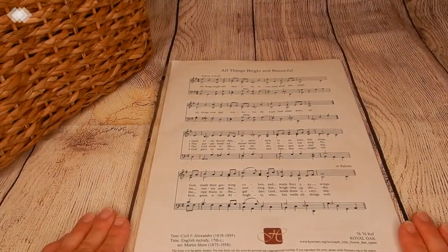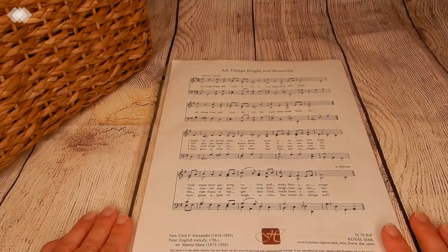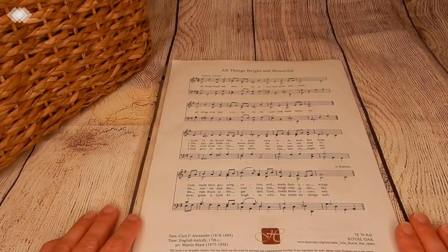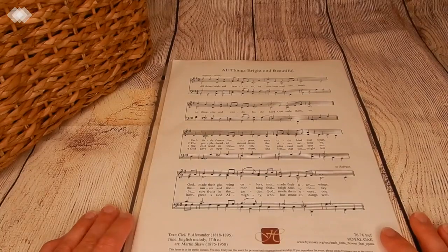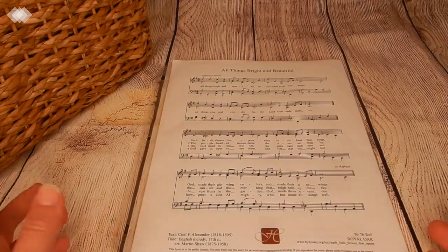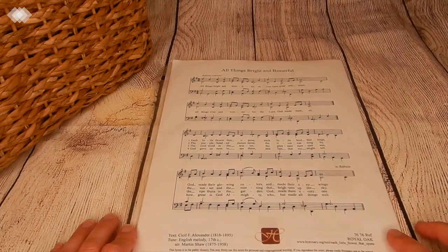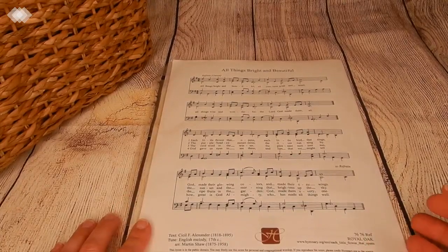After our Bible we move on to our hymn. This month we are learning 'All Things Bright and Beautiful.' We learn a new hymn each month and also review an old hymn each morning time after we sing our new one. This hymn is all about nature and how God created the amazing beauty that surrounds us. I'll link below where I print off my hymns for free in the description box.